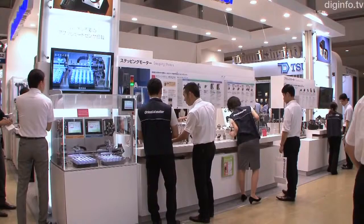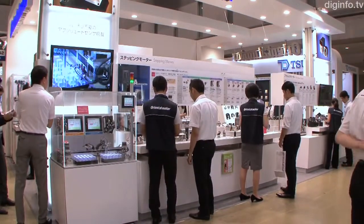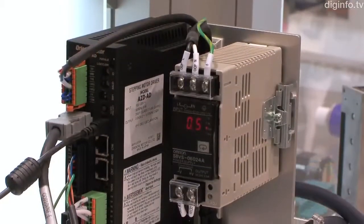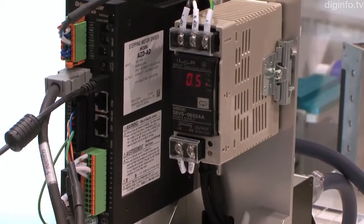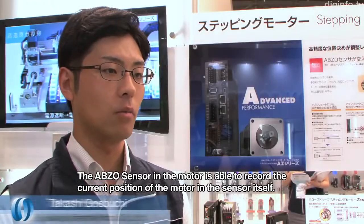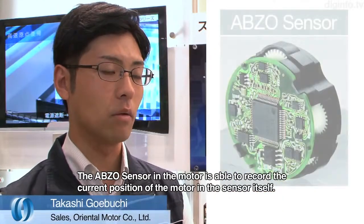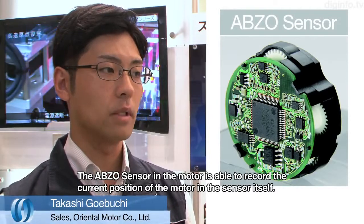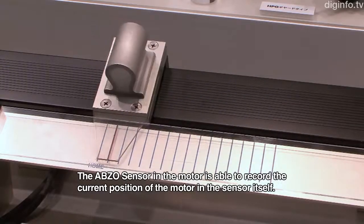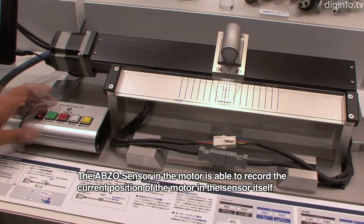Oriental Motor has developed the Elphastep AZ series of closed-loop stepping motor and driver packages, which contain its patented mechanical absolute sensor, the ABZO Sensor. The ABZO Sensor is built into the motor itself, so the motor can remember its own position.